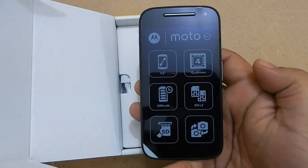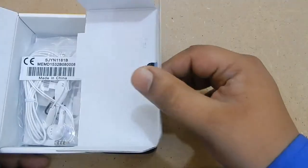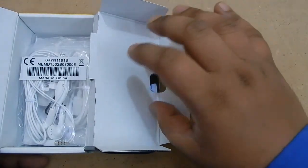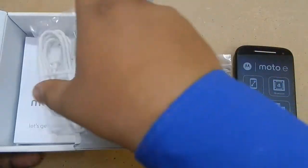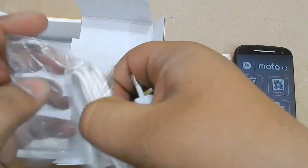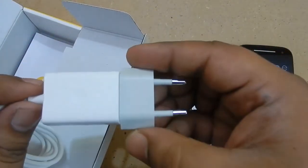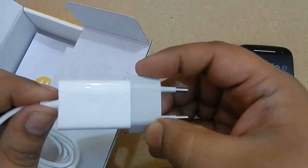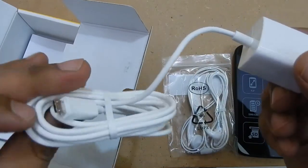Now let us keep the device aside and see what else is in the box. So this is the headset — they are white in color even though the device is black. This is the charger and it is also white. This is different from other smartphone chargers I have seen — it is connected to a simple cable and not a USB cable. You have to buy a USB cable separately; it does not come in this Motorola package.